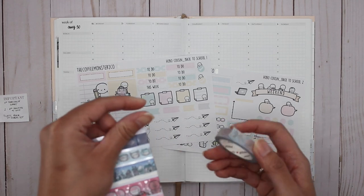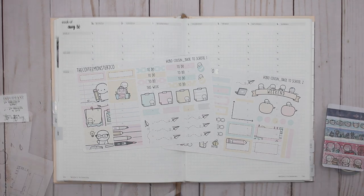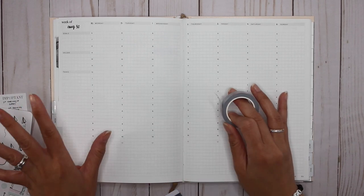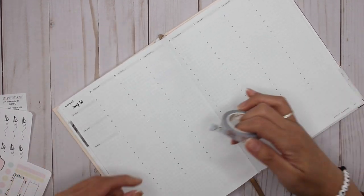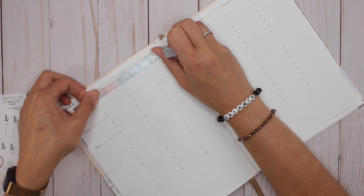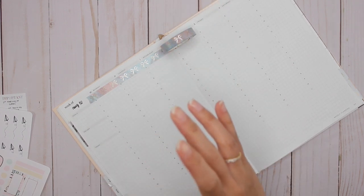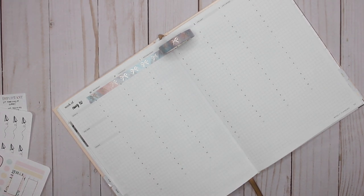I'm going to bring in some of this washi — I can't remember what this one is called — and then maybe some of the other Coffee Monsters Co washi that I got as well. The first thing I normally do with these types of spreads is go in at the top with some washi. I'm thinking I like these critters, so I'm going to put that at the top with some Simply Gilded. Where is my ruler? It's like I start planning and then I realize there's stuff I actually need in order to plan.